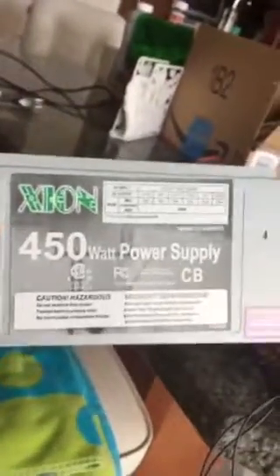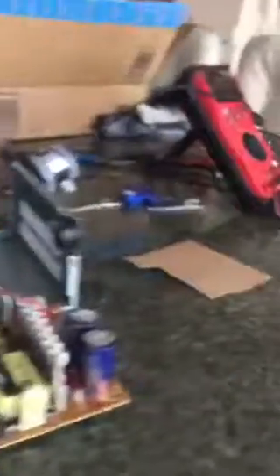So I said, you know what, I have an extra one of these power supplies. This is a 450-watt power supply for conventional computers. I had an old computer, so I decided to take it out. These are all the wires that are usually on one of these power supplies.